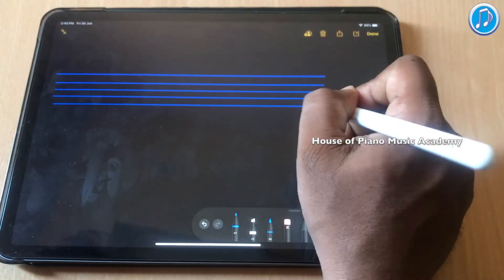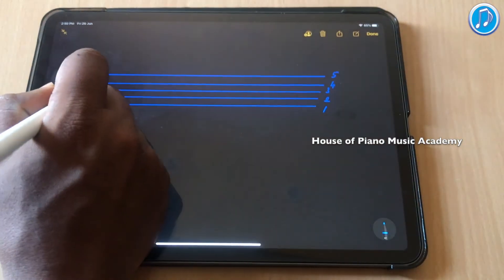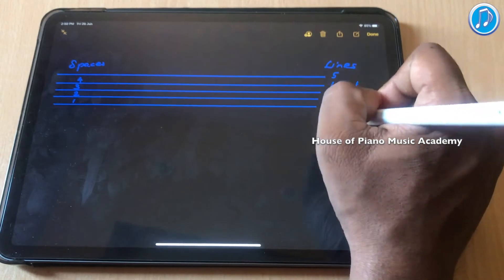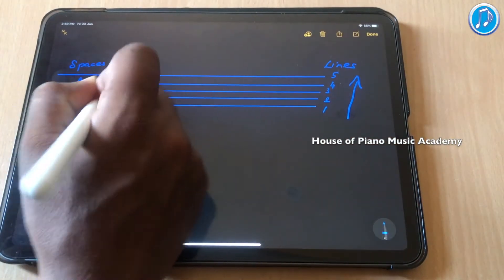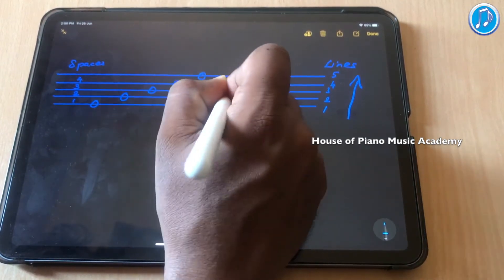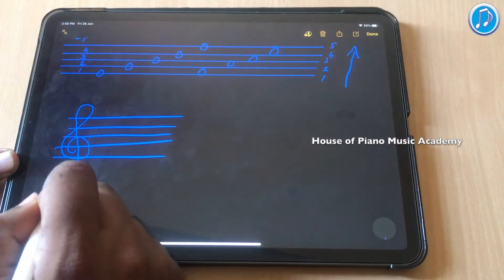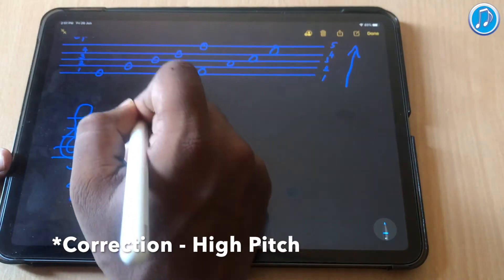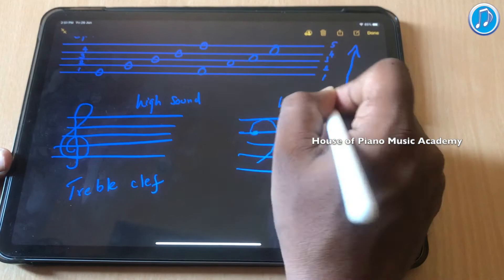A staff is made up of 5 horizontal lines and it has 4 spaces. It is always counted from down to up. Music symbols are drawn on these 5 lines and 4 spaces. This is called treble clef, which is used for high sound. Bass clef is used for low sound.